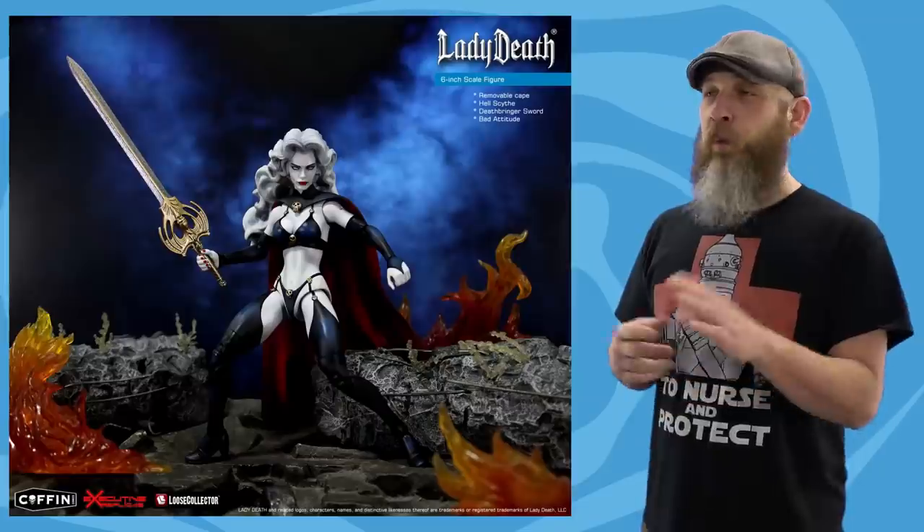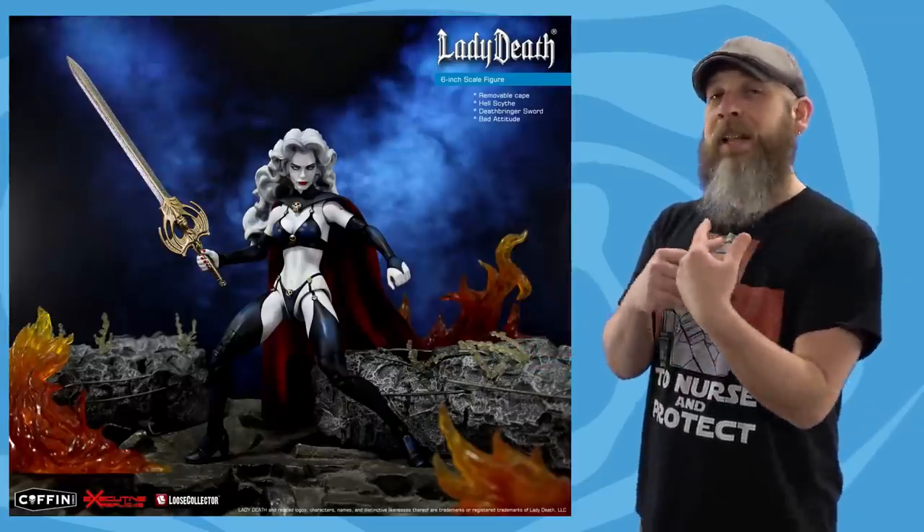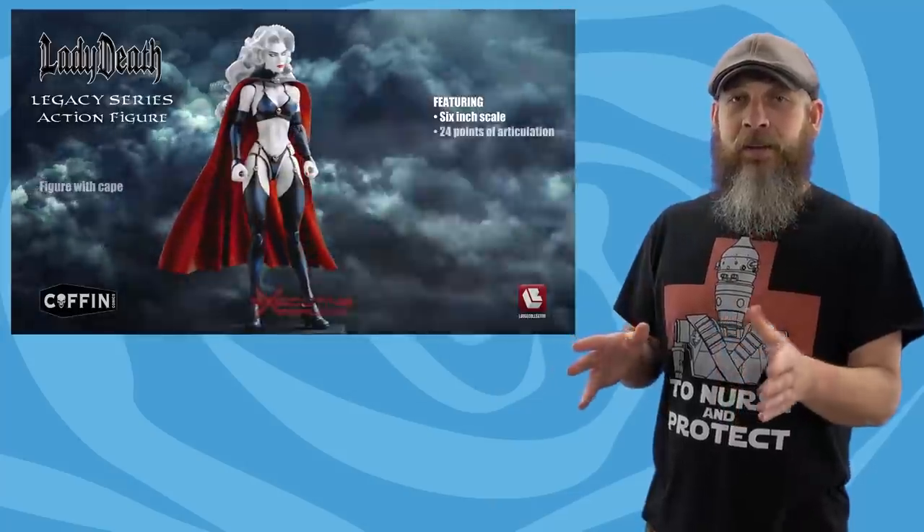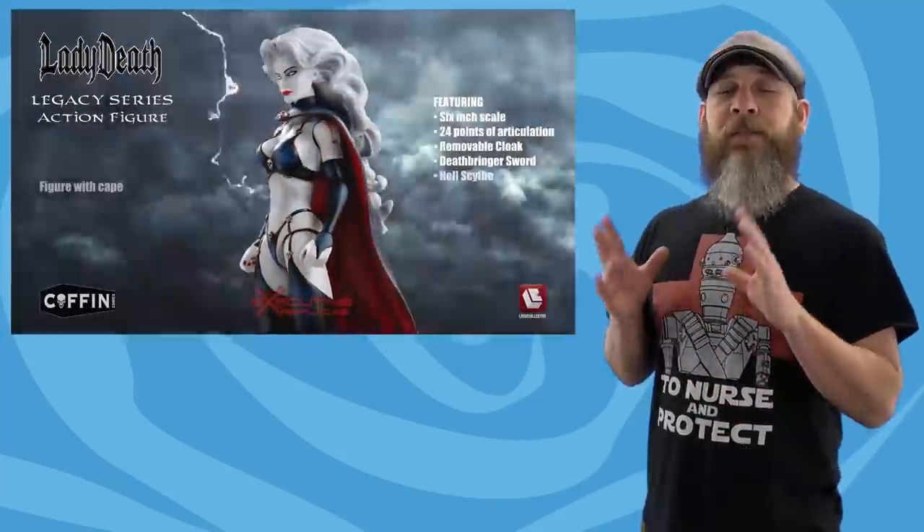It is a little bit pricey, but I have to think it's because it's such a small venture. Before this I hadn't seen Lady Death a lot, and this just comes out of nowhere. It's probably going to be a small run — they got to get into the factory and get out, and the lower the numbers, the higher the cost. I've paid more for an S.H. Figuarts figure that comes with less and is actually smaller, and I feel like this may be my only chance to get a Lady Death in scale with the rest of my collection.